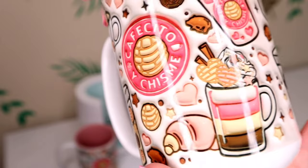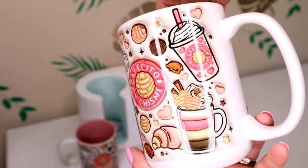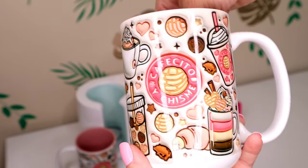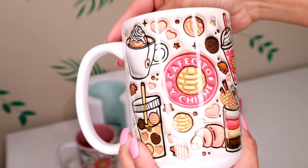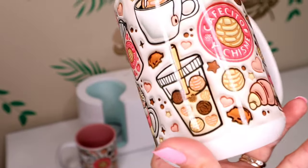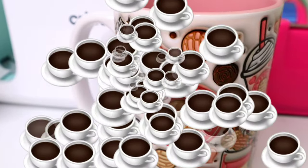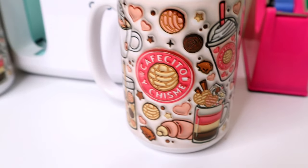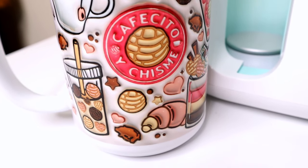That's it for my video on my Etsy best seller. I don't believe in gatekeeping — I believe there's room for everybody to grow, and this design is public for everyone to use, so go for it. If you watched until the end, thank you so much — show me by putting coffee emojis in the comments. Don't forget to share, like, and subscribe to my channel. I'll see you guys on the next one, bye!